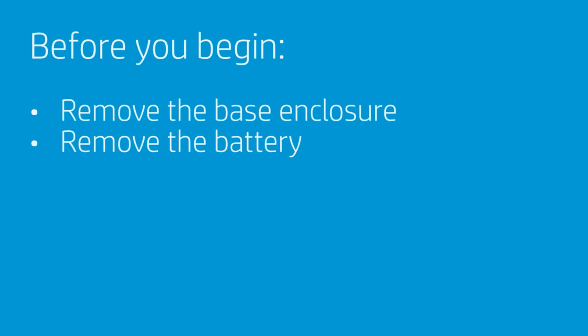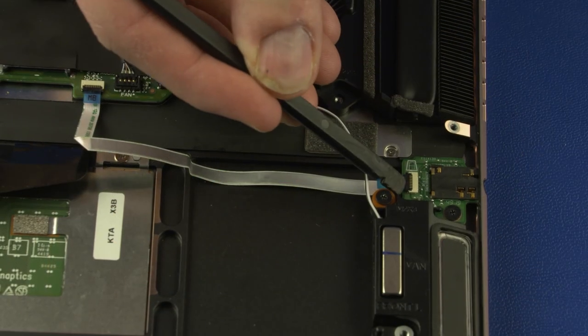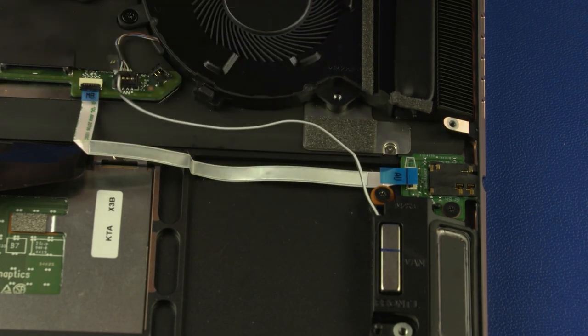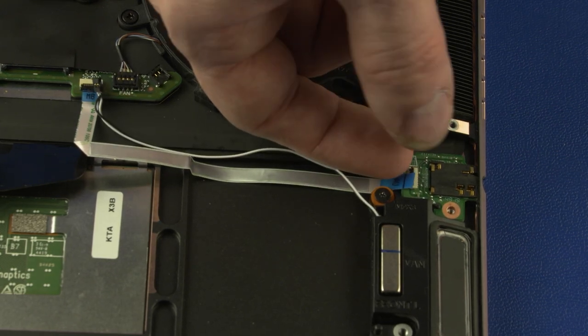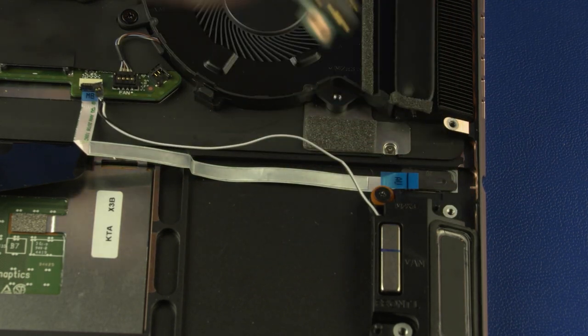How to replace the audio board? Before you begin, remove the base enclosure and battery. Removal: Using minimal force, lift the locking bar up on the audio board ZIF connector and disconnect the audio board ribbon cable from the audio board. Remove the 3 mm P0 Phillips-head screw that secures the audio board to the top cover. Lift the left edge of the audio board off the alignment pin, slide the external audio connector out of the cutout in the top cover, and remove. Reverse this procedure to install the audio board.